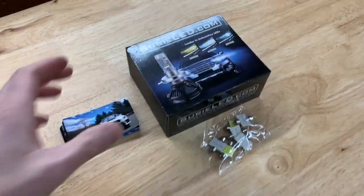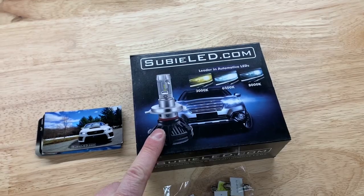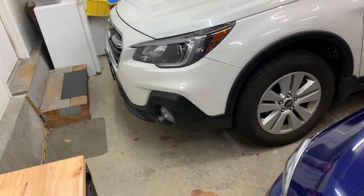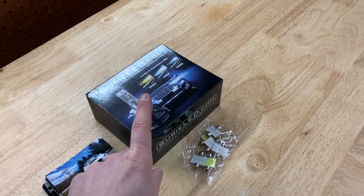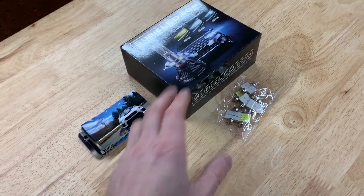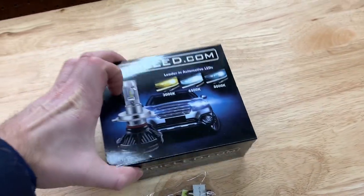Hey, what's up guys. Tonight I'm going to be installing Subie LED H11 bulbs on the Outback. If you're curious about how to install LED bulbs, I'm going to go over just how easy it is to convert your halogen stock yellow bulbs to LEDs. It's very simple and it's a huge difference.